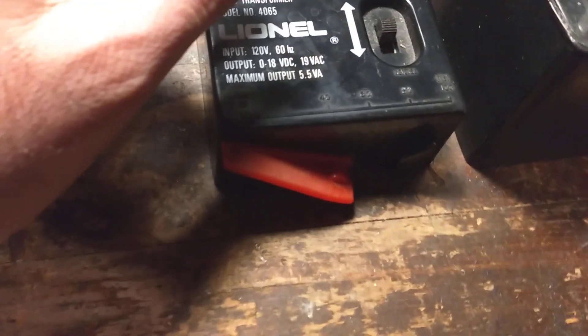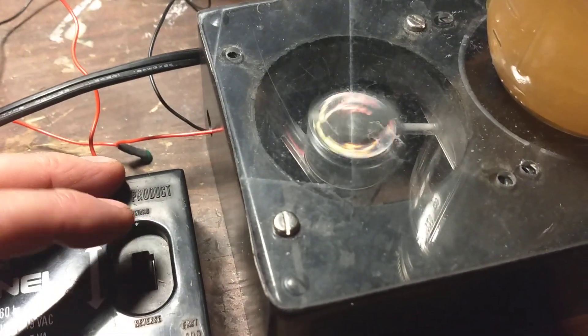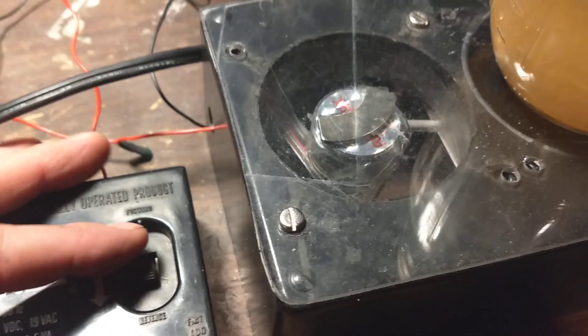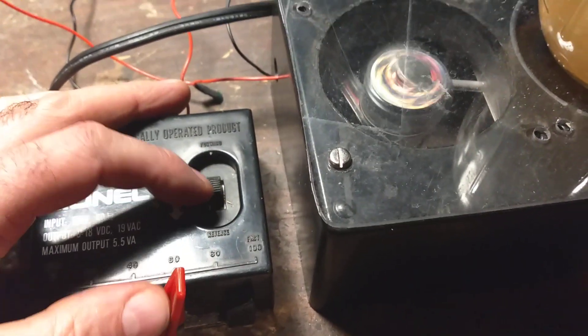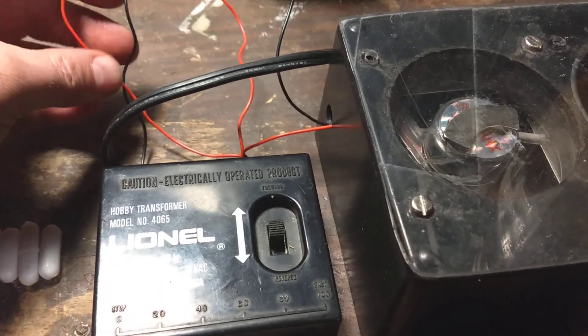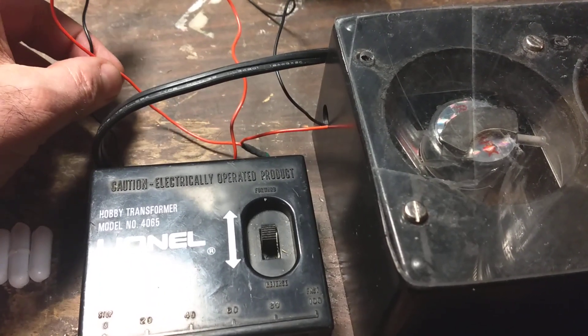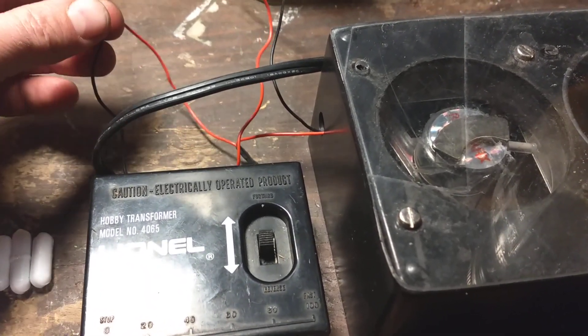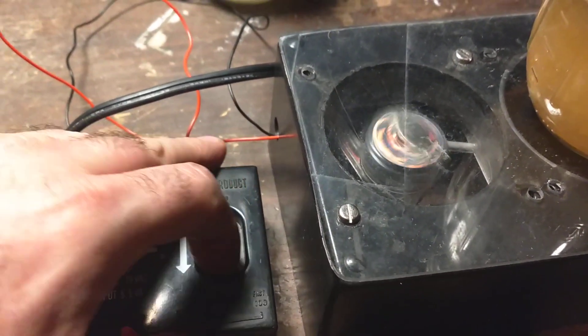Testing it, mine only works in one direction, so if I switch the direction it doesn't work. Sometimes these computer fans have three wires coming out. If they have a black wire, a red wire, and another color wire, usually that other color wire is a sensor. You can just hook the black wire and the red wire up to your negative and positive and see if it spins in either direction.